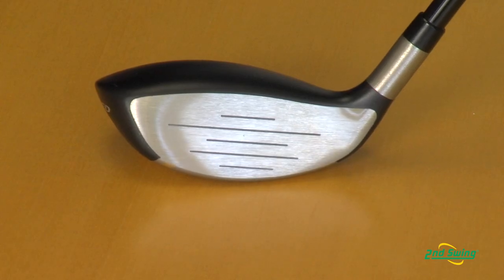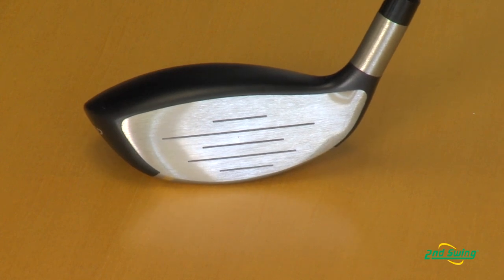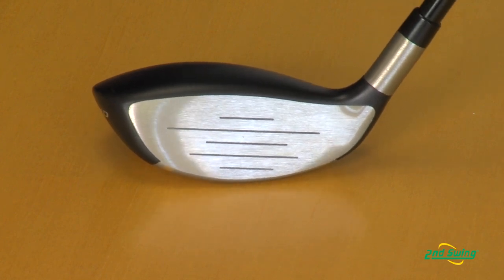Another big difference in the JetSpeed is we made the face out of a high-strength steel, which makes it a little bit thinner, which gives us faster ball speed. Also, the shape of the club allows the face to be a little more of a shallower profile. That gives it a lot more playability and launches the ball higher, especially when it's hit a little bit lower on the face.